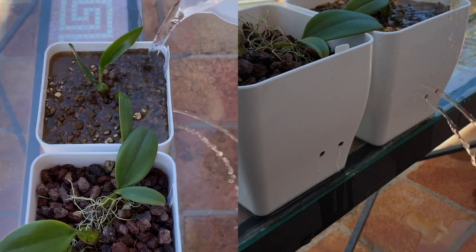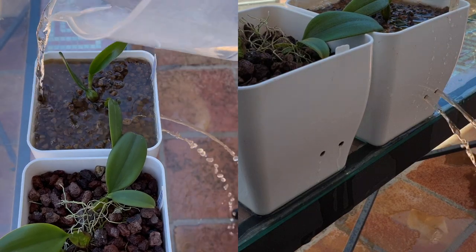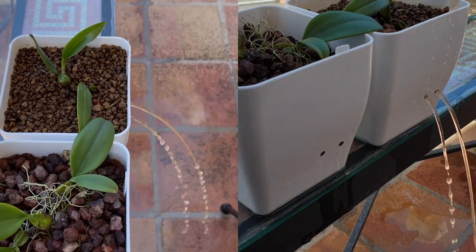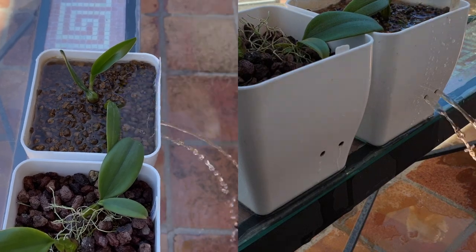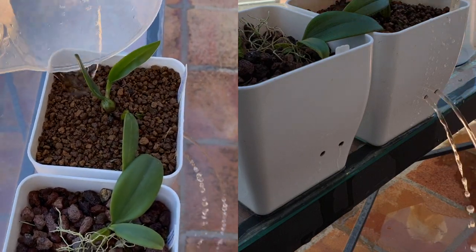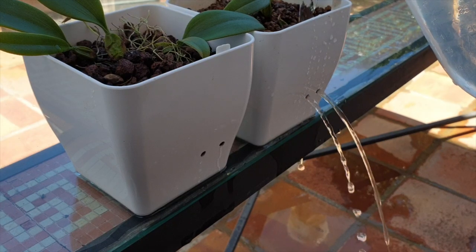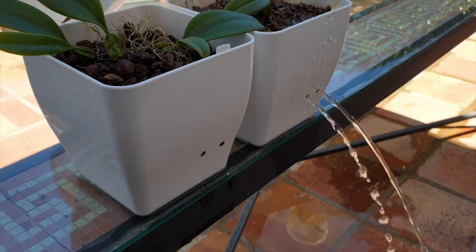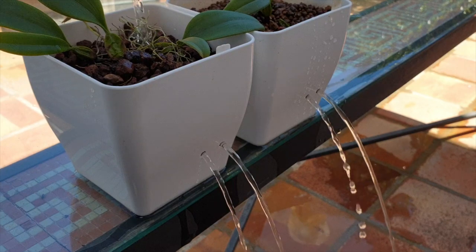This way, should my akadama ever break down in years to come, murky water gives me a signal that it's breaking down and I need to get into the pot. Broken-down akadama is not good for orchid roots because they like oxygen around their roots, and as we saw with the pasty texture it takes on when squeezed or squashed, it becomes very compact and would end up suffocating the roots. That's looking much better now — clear. I have a baseline; if it gets murky again I know I have to intervene and repot.